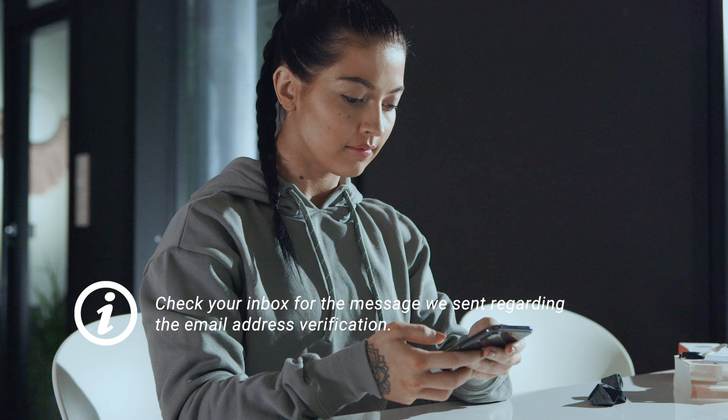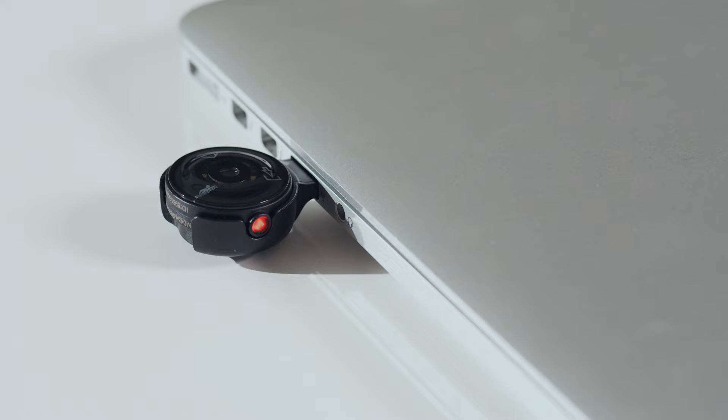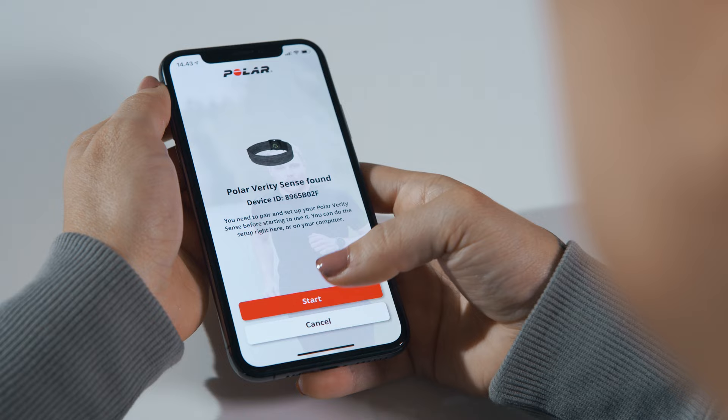We'll walk you through the sign-up and setup within the app. To get the most accurate training data, it's important that you're precise with the settings. After creating an account, you can start to set up your sensor. Keep your sensor and phone close to each other during the setup, and make sure your phone is connected to the internet and Bluetooth is turned on.